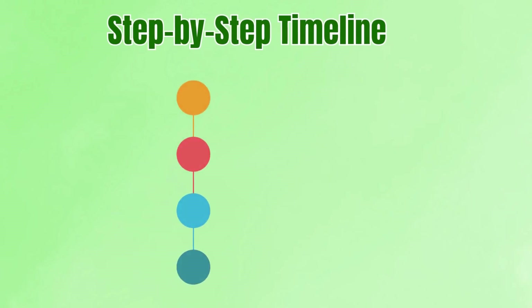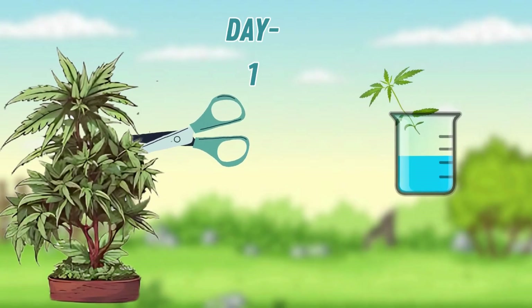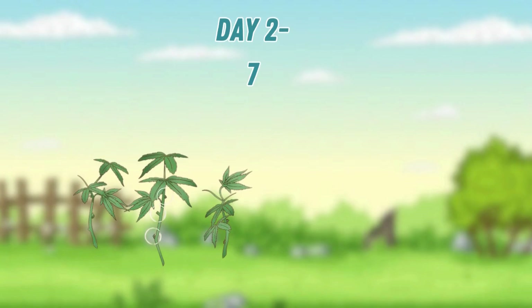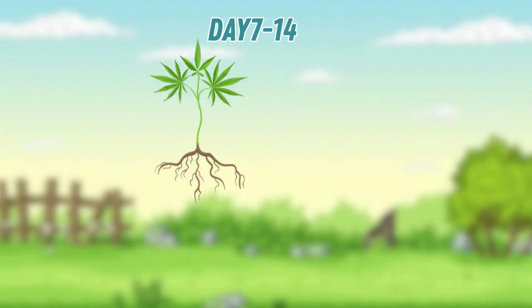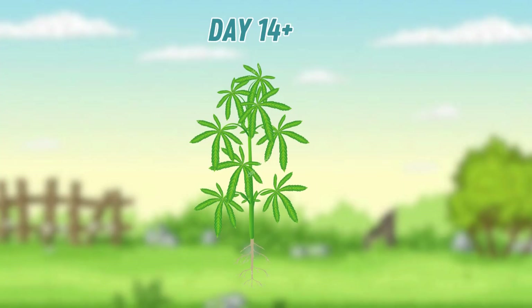Step-by-step timeline. Day 1: cutting is taken, dipped in rooting hormone and placed in a plug or medium. Days 2–7: the clone relies on humidity and leaf misting to stay alive. Days 7–14: roots begin to form, visible through cubes or plugs. Day 14+: roots establish and clones begin drinking through their new root systems. At this stage they can gradually be introduced to stronger light and lower humidity.